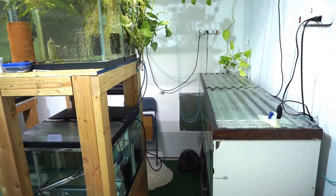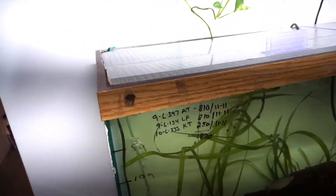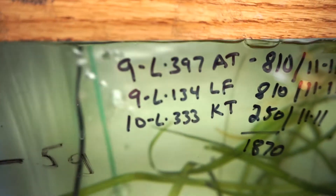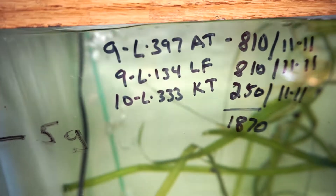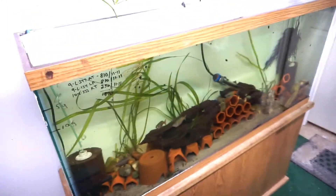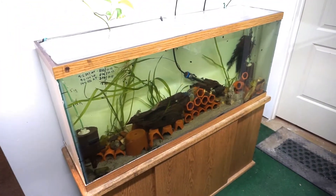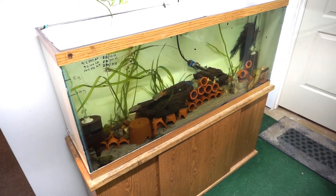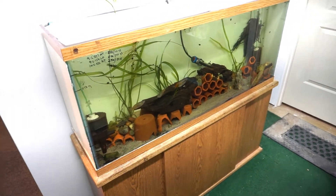With the L-numbers I have 10 of each - nine of the L397s, nine of the L134s, and 10 of the L333s. This tank gets a water change every single day because I do heavy feeding - about a 20% water change a day on this one just because I want them to stay really healthy. Those are all going to get split up.